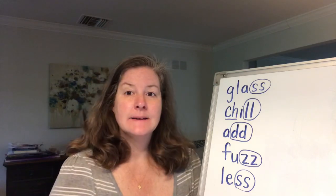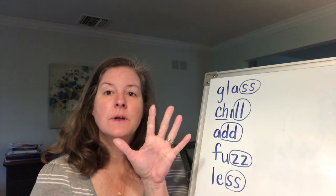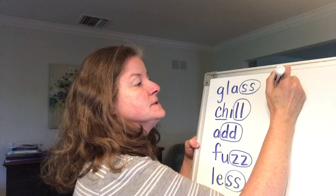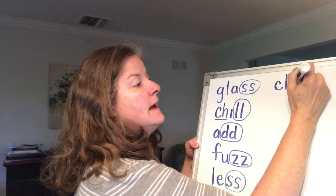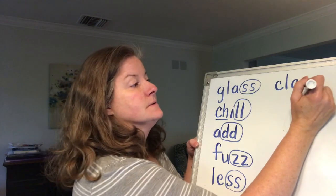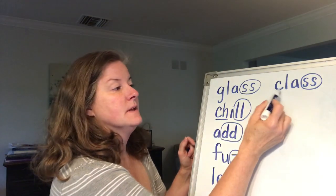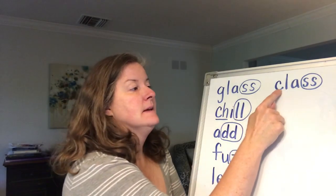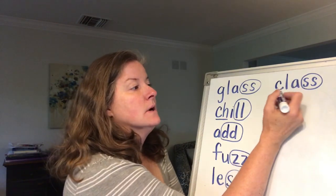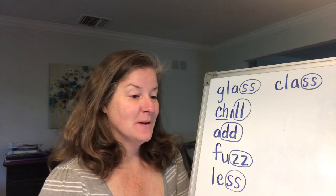Let's write the word class, right next to the word glass. Let's sound out the word: c-l-a-ss. Class. It starts with the C. What letters are we going to circle? We're going to circle the double S. Here's glass — there's a consonant blend — and here's another consonant blend, class. The C and the L both maintain their sound, but we say them quickly. I wish we were in class today. I miss you and I wish we were all together.